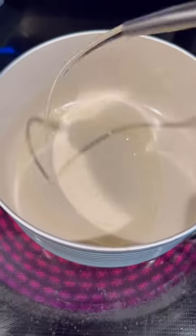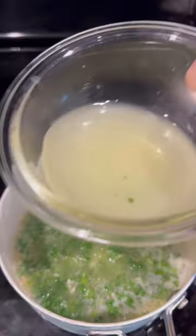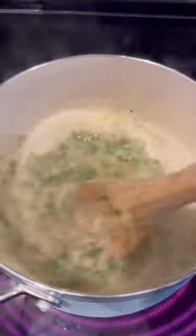Now for our dipping sauce, we're going to do half a cup of garlic, two sticks of butter, some parsley, the juice from four limes, two tablespoons of fish sauce, and a teaspoon of Cajun seasoning.